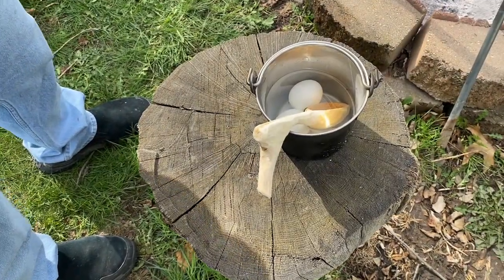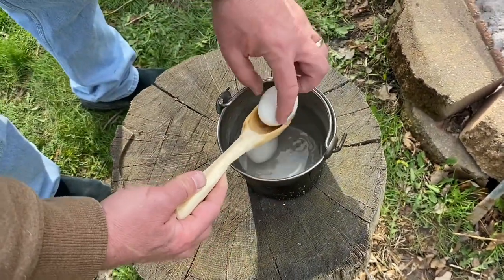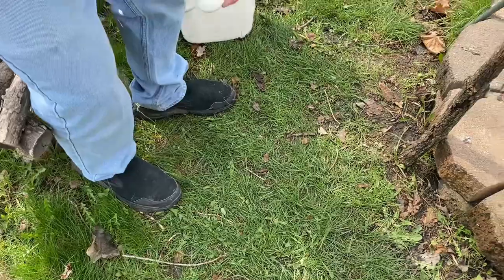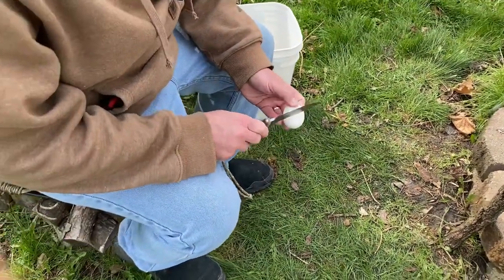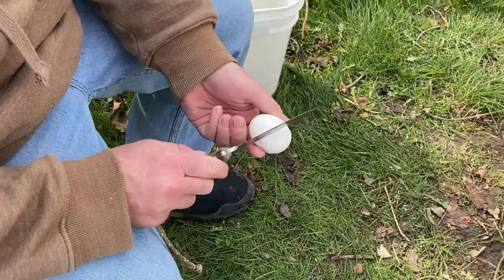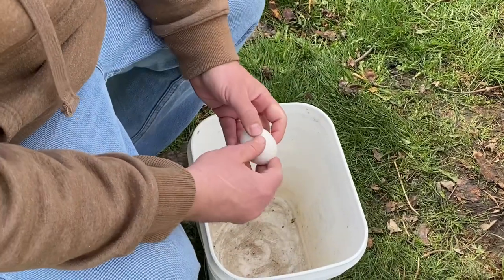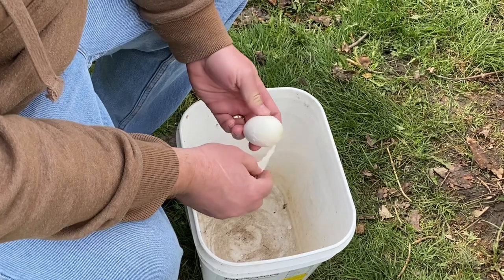Alright guys, we're going to try our hard-boiled egg out here. Got my spoon that I carved last winter out of basswood. It's cool enough that we can handle the eggs, which is cool. Getting my knife out here to crack the egg — see if we can't peel this guy. Peels really nice.